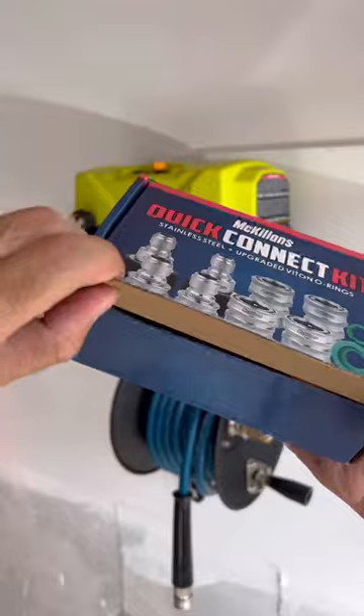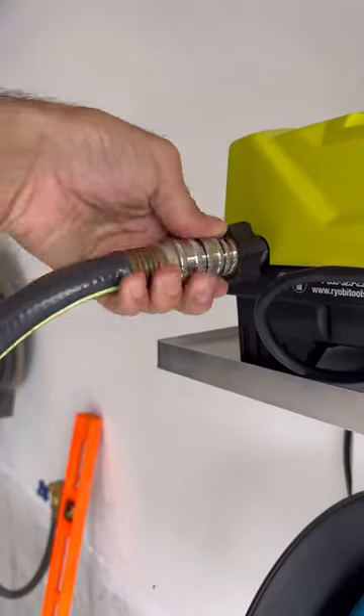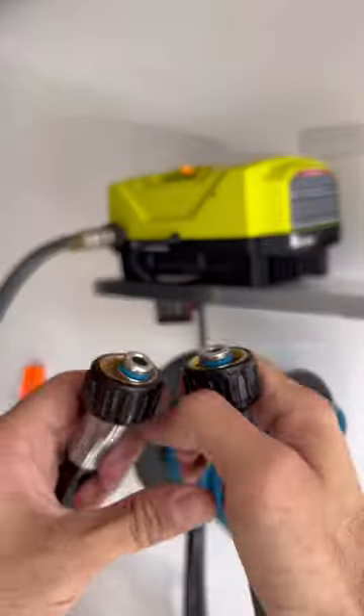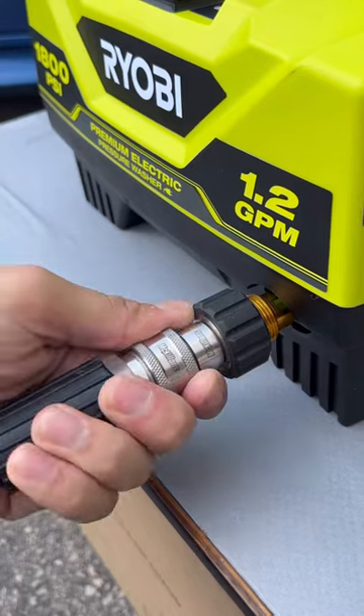To set up the pressure washer, I'm using a quick connect kit. This converts all the connections to stainless quick connects. The short jumper hose will connect from the outlet of the pressure washer directly to the hose reel using these quick connects as well.